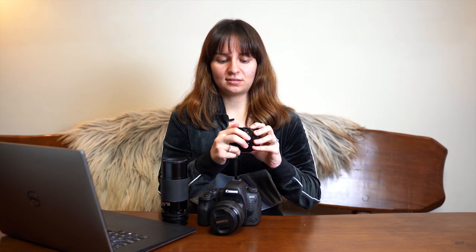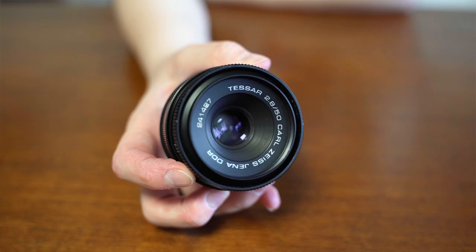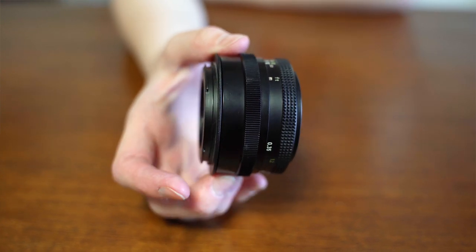I did find that the prime lens — the Zeiss — is a lot sharper than the zoom, which is usually the case. Unfortunately it started raining, so I didn't get to use the 50mm lens too much, but I can show you some of my previous photos that I took with it.